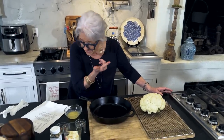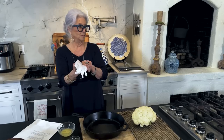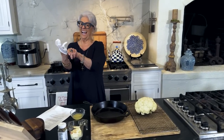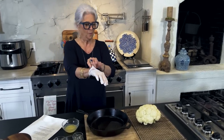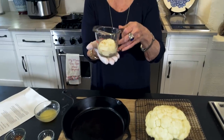Now, here's my favorite part of this recipe. Y'all don't be scared - we ain't going to the doctor! So, I've got melted butter right here. I've got garlic salt. I've got crushed red pepper flakes. And mayonnaise.